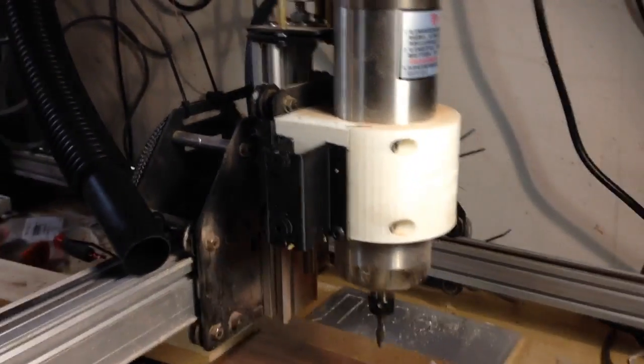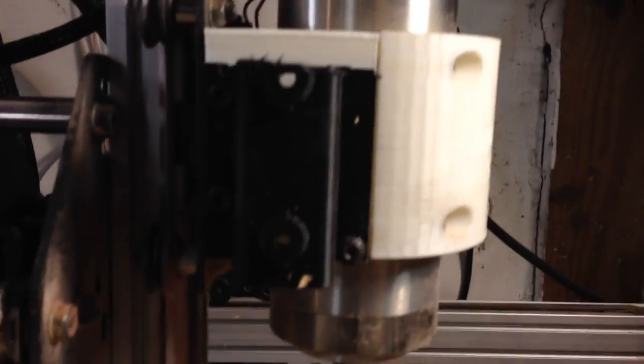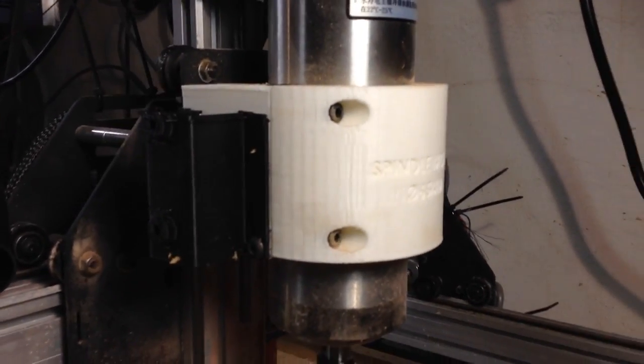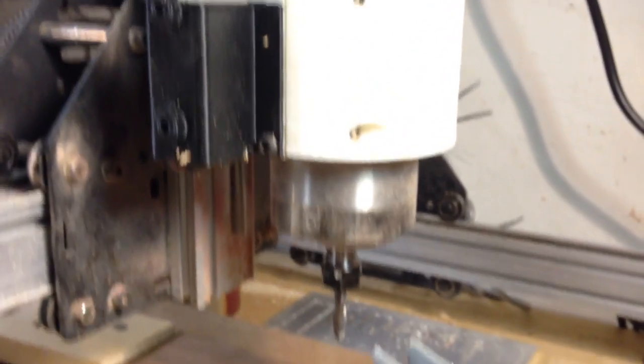I just wanted to show off the dust collection features of my spindle mount. This spindle mount is for a 65mm spindle and the mount is designed to be 3D printable. It has some dust collection features and some other stuff going on.